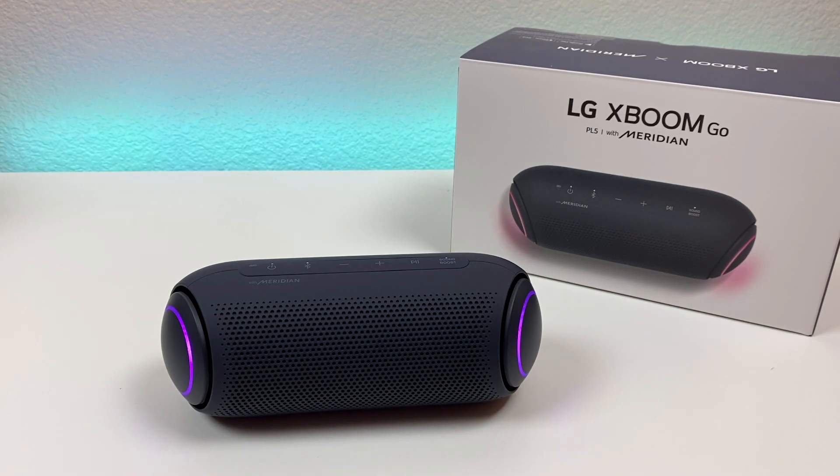Let's check out the LG XBoom Go PL5 portable speaker. This product is a result of a collaboration between LG and Meridian, which is a British audio company, and Meridian actually helped fine-tune this speaker.